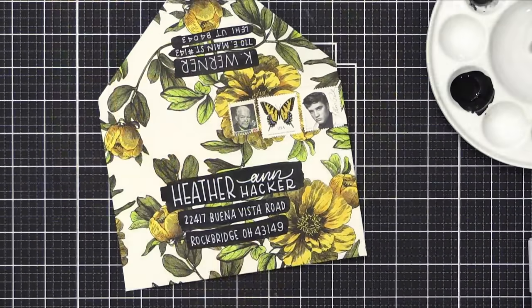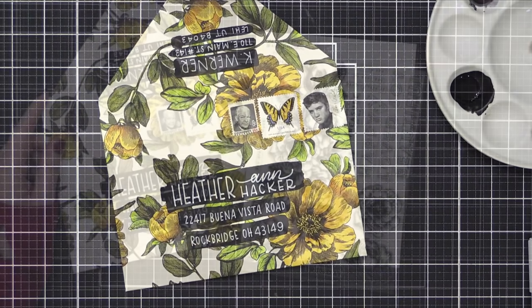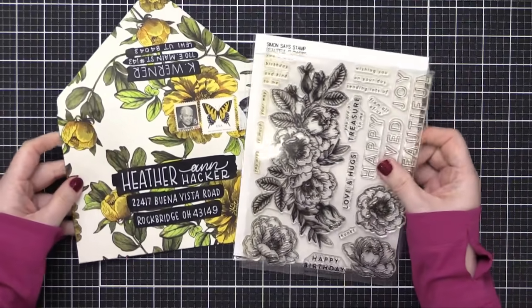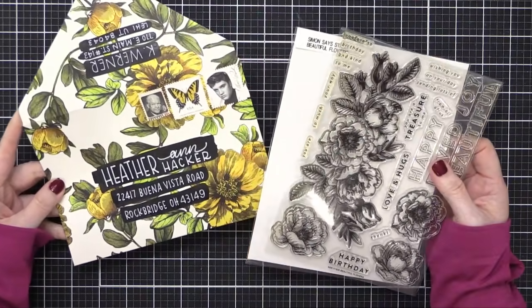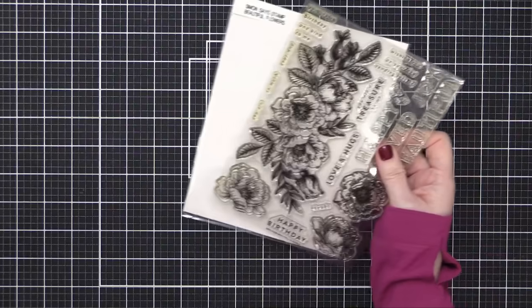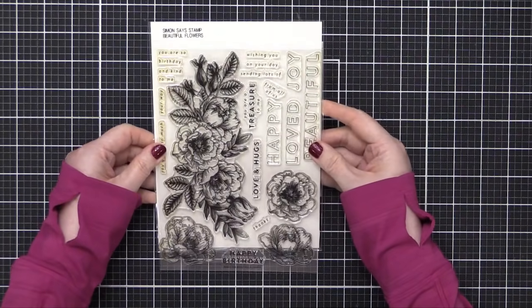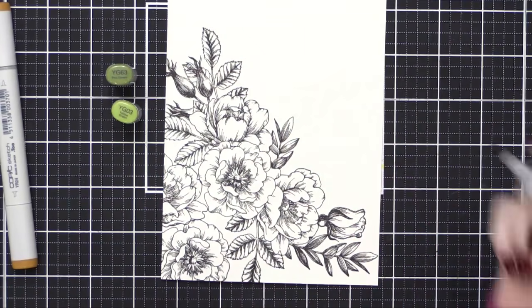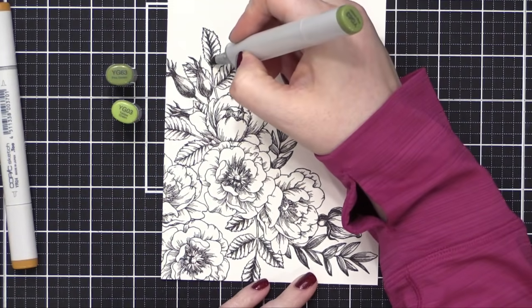After I shared this on Instagram, a bunch of you wanted to see how it was made, and I thought: I'm going to make a card to go with this envelope. So I'm using the Beautiful Flower stamp set from Simon Says Stamp — I thought the flowers had a similar look. I stamped that on some white cardstock; this is Neenah Classic Crest Solar White Cardstock.